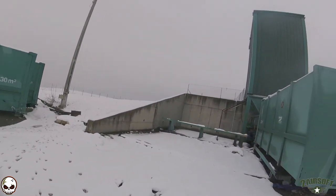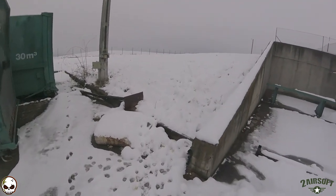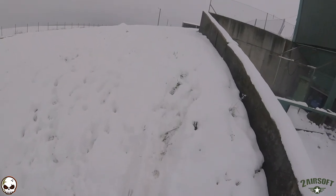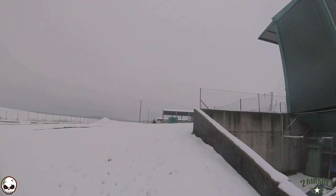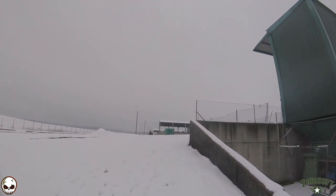Hello there everyone, welcome back to another Reaper Airsoft video. In this video I'm going to focus on how to winter proof any gas blowback pistol, rifle, or anything of this nature. Given that, I have used my Action Army AAP-01 for this purpose.